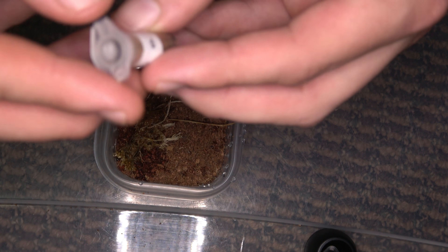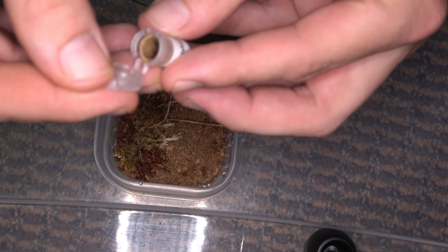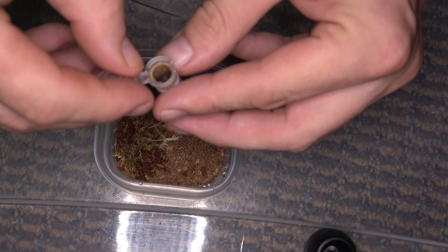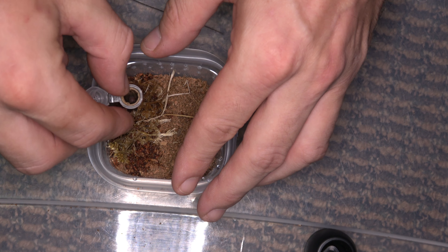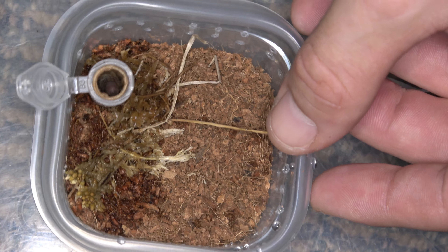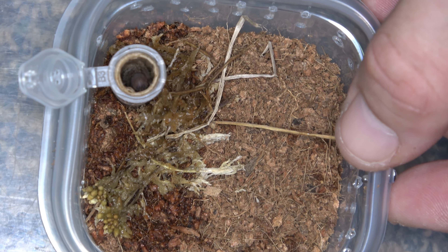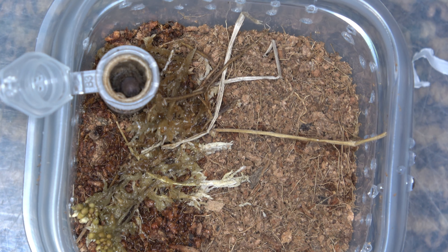The next one we're going to do is the O. bartobialis. Let's begin — and it looks like he was sitting right on top. Let's see if we can back him out of there. I'm actually going to zoom in on this one so you guys can see exactly how I do this. Hopefully these new lights and everything work out correctly. And let's hope he doesn't bolt. Got a nice fat butt there.